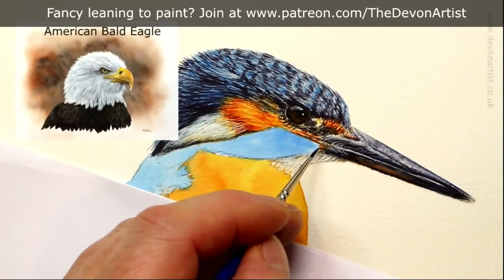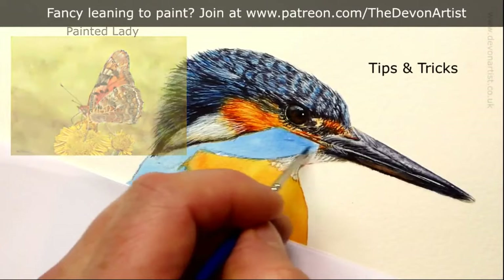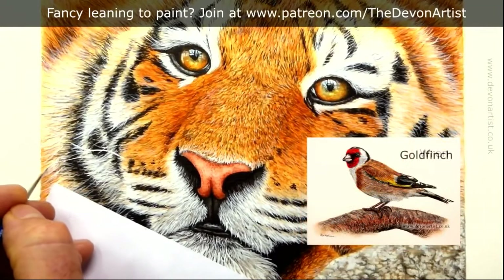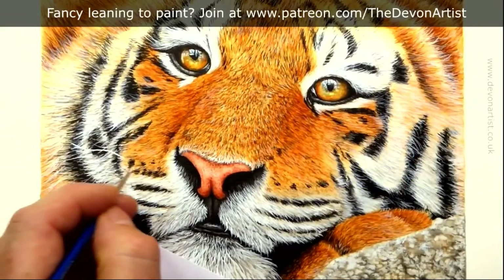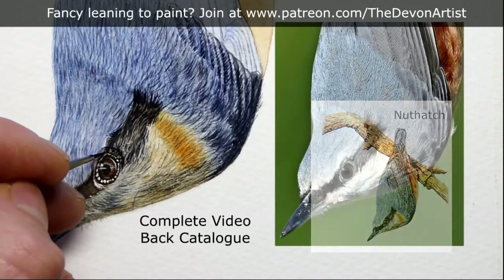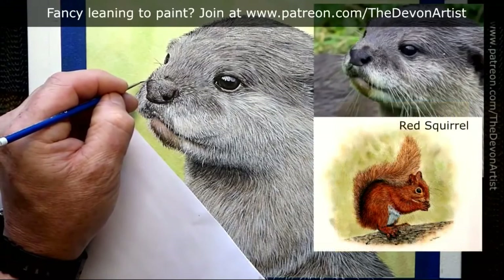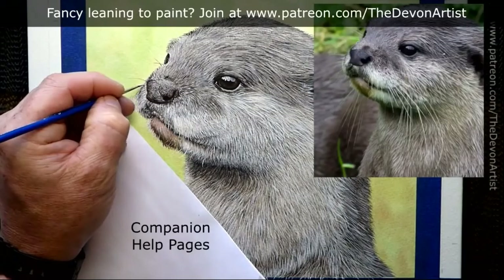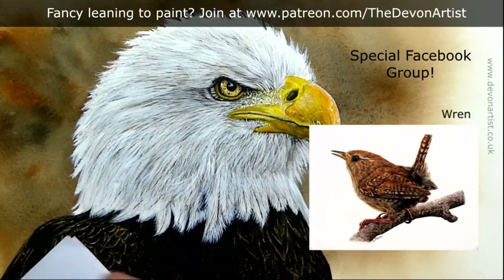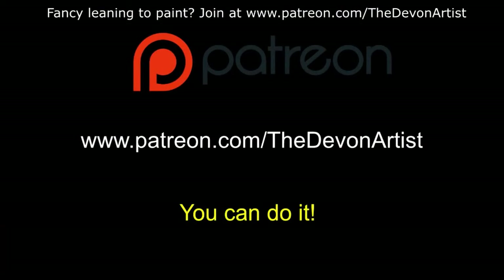Let me tell you a little bit about patreon.com/thedevonartist. There's currently over 80 hours of video tuition for you, including tips and tricks videos, full-length art videos, a PDF document, the outline drawing, and the reference photograph. Most importantly, I'll show you all my techniques from my 40 years of painting wildlife. For the $10 level you get access to all of that catalogue of video tutorials going back over one and a half years. I also produce a brand new video tutorial every month. You can cancel, downgrade, or upgrade your donation whenever you want. I've also got a companion page to help you navigate Patreon and locate the information and tutorials you want. I've also got a Facebook group which you gain access to when you become a member. Visit www.patreon.com/thedevonartist.